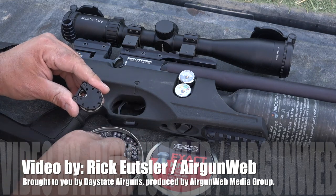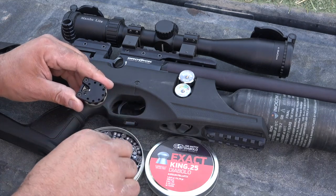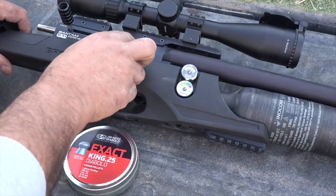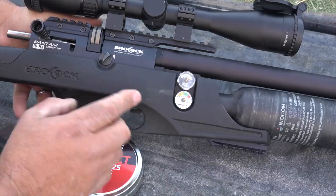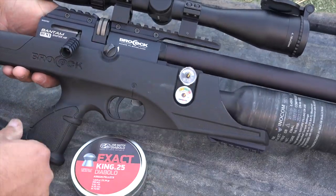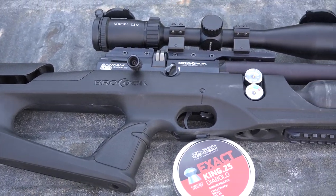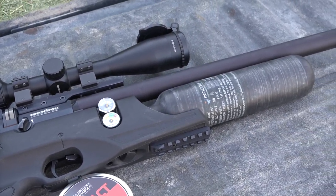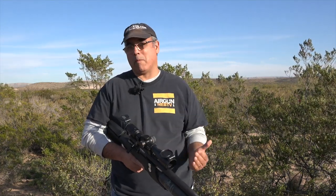Before I went out and just grabbed this and hit the field, I wanted to make sure that I was zeroed and I have swapped the scope. The other gun we were running had a first focal plane, so whatever my magnification was the mil dots went with me and they were the same regardless of magnification power. This is a second focal plane scope, so if I'm at 4 power my mil dot spacing is one thing — if I go to 10 power it's actually different. That's a big deal when you're out hunting because I'm not always shooting at a guaranteed 50 yards.